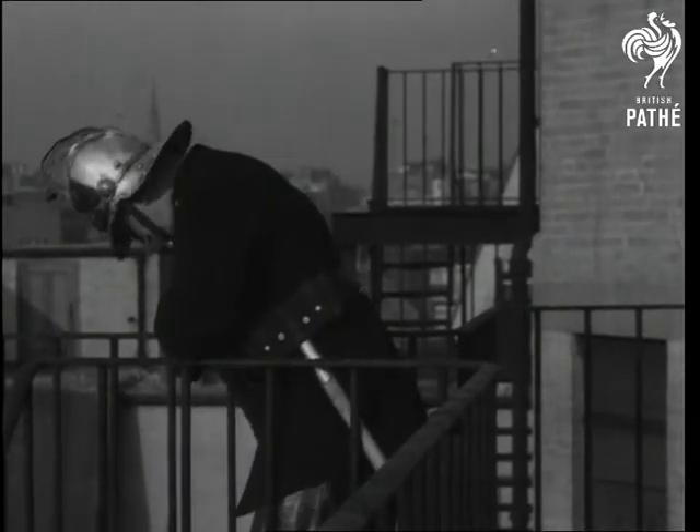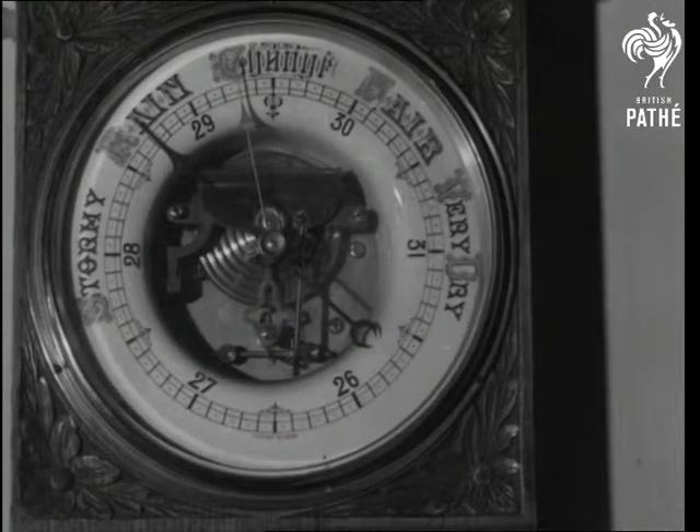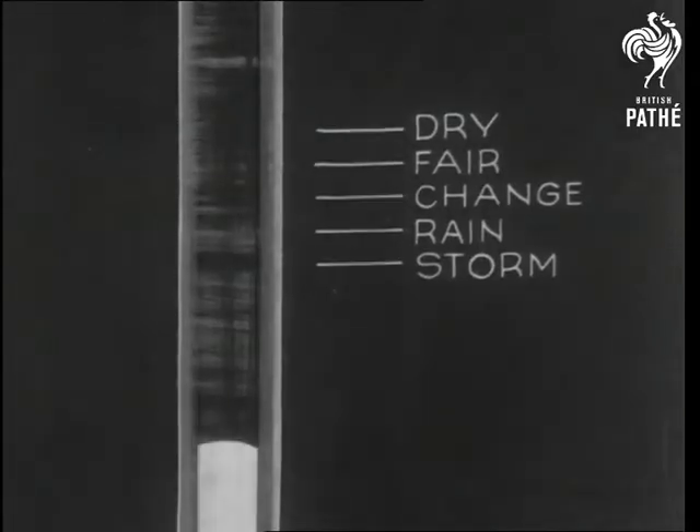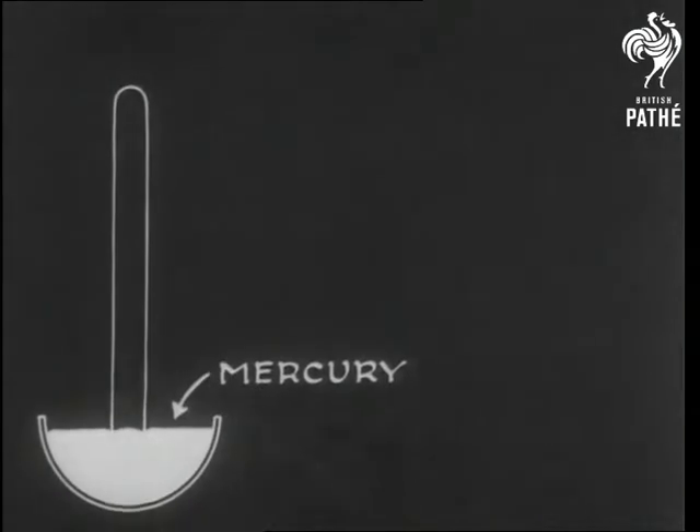Sometimes there isn't any pressure. Turned out wet again, ain't it? Yes, it has turned out wet. And it brings us to the point that a barometer is simply an instrument for measuring the pressure of the atmosphere. It was Torricelli, a Florentine professor of physics, who first measured the pressure of air.